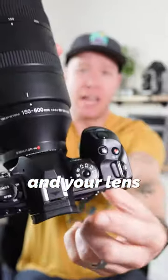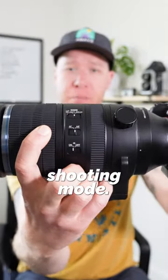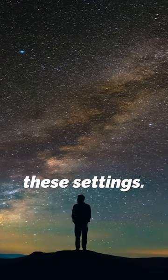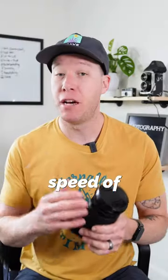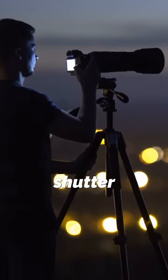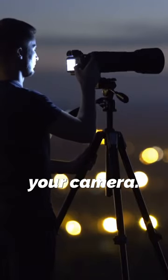Next up, set your camera and your lens to a manual shooting mode. Now once you've found the Milky Way in the sky, it's time to use these settings. Use a shutter speed of 20 second exposure, so you're going to need a remote shutter or a timer set on your camera.